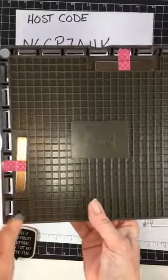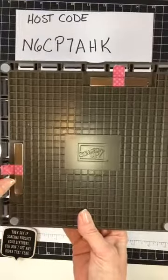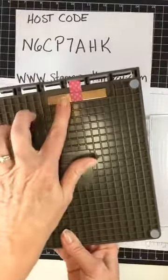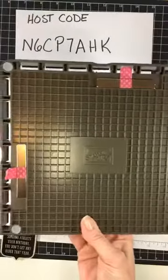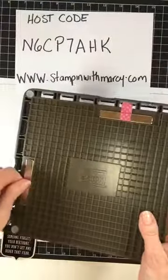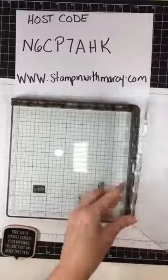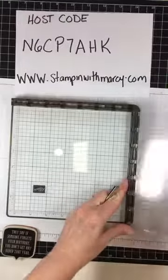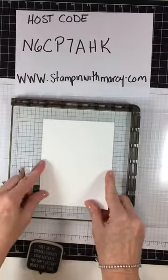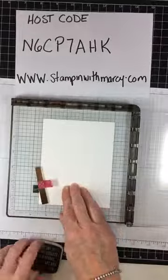Underneath is where the two extremely strong magnets are held. I've got some washi tape on mine — I've seen a lot of demonstrators' tips and they either use washi tape, painters tape, or duct tape. I happen to have an awful lot of washi tape so that's what I'm using. They're extremely strong — you don't want to get them to touch because that's how they get broken. I'm going to take my piece of whisper white cardstock and line it up on the grid.